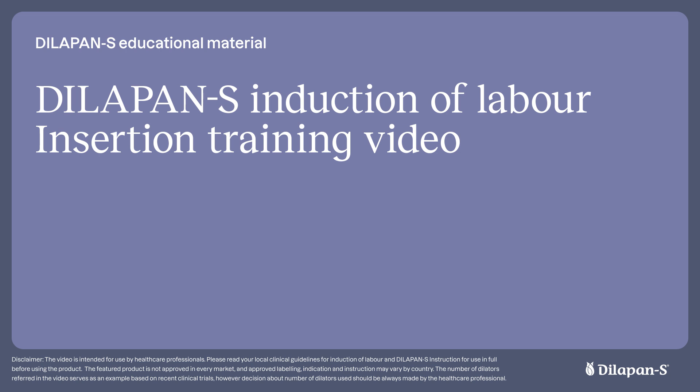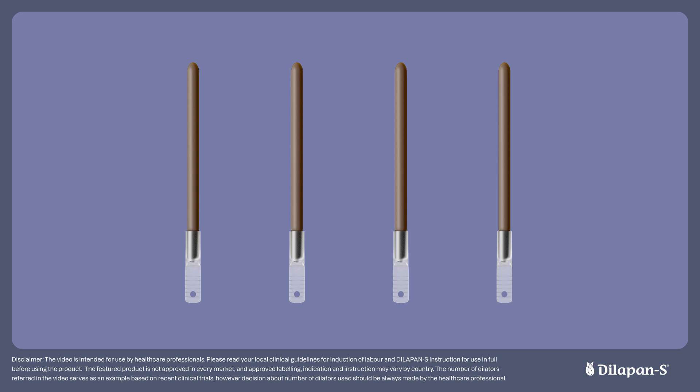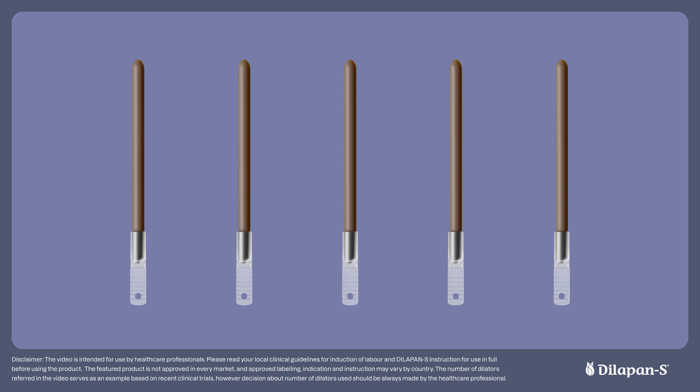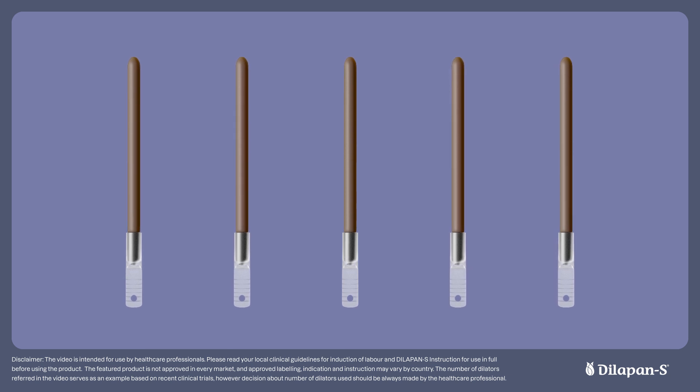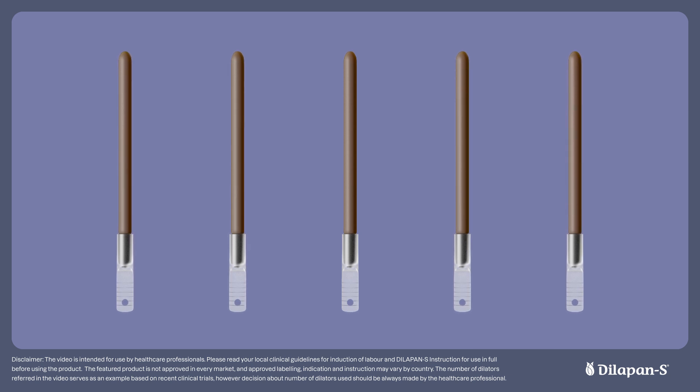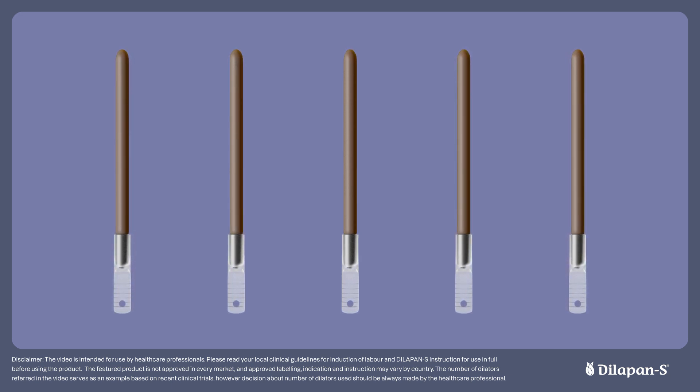So, let's begin. Typically, four to five Dilapan-S dilators will need to be inserted. Once consent has been obtained to complete the Dilapan-S insertion, position the patient in a way that will help you access the cervix — by using a pillow, a wedge, or a lithotomy bed if available.